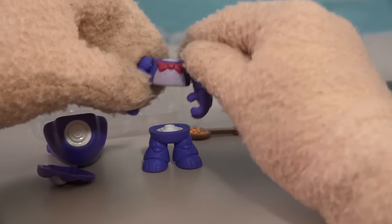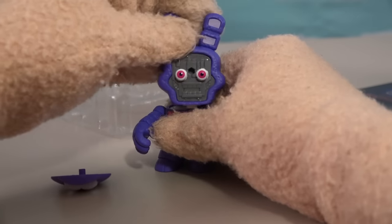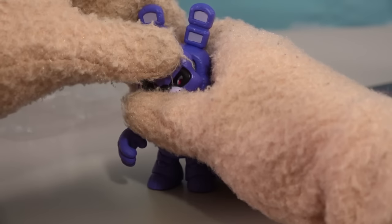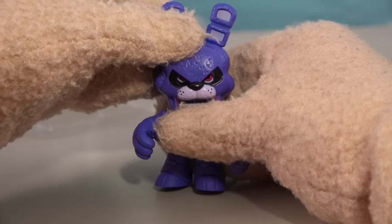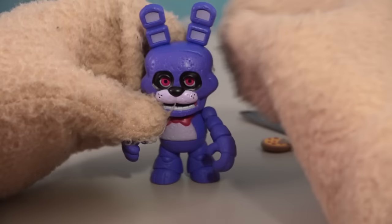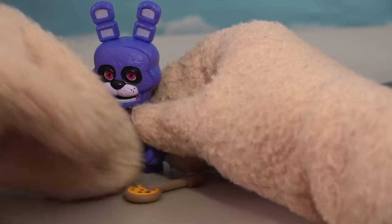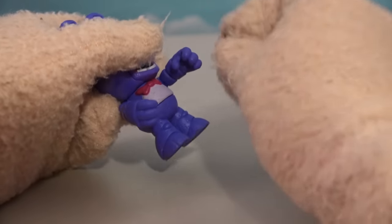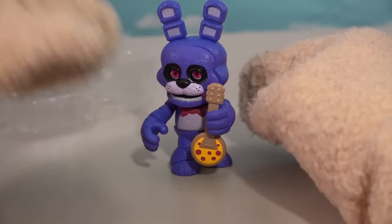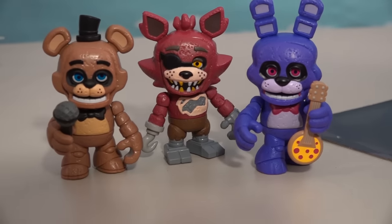There are the feet, then the torso-arm pieces, and then we'll put the head on. There's the angry face — 'I'm angry Bonnie!' But we don't want him being so angry, so there's regular Bonnie right there. He gets the cool accessory of a pizza banjo — that's the first time I've ever seen a pizza banjo. He's ready to rock it up with his friends!